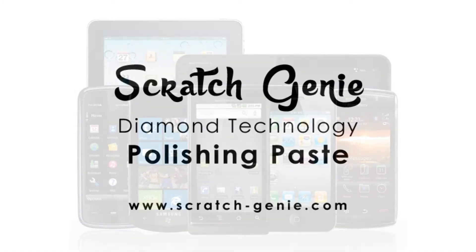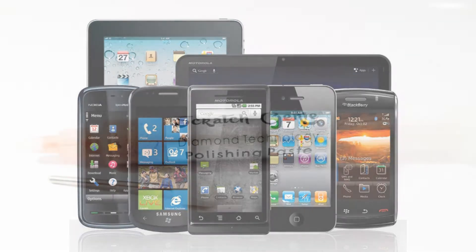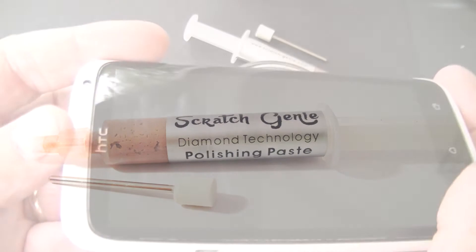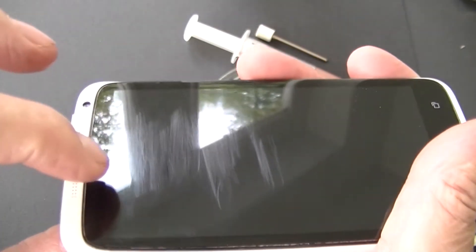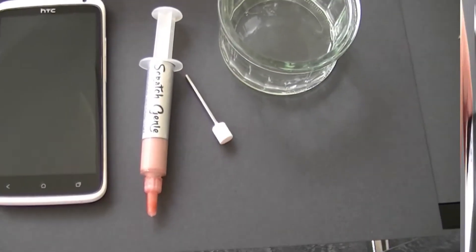Do you have scratches on the screen of your expensive phone or tablet? They are almost impossible to remove, unless you've heard about Scratch Genie Diamond Technology Polishing Paste. Scratches on mobile phone and tablet screens, like the screen on this HTC, are almost impossible to remove unless you use the right product.